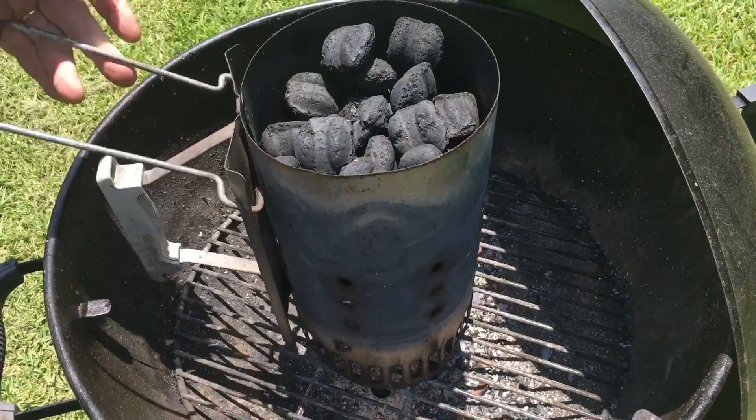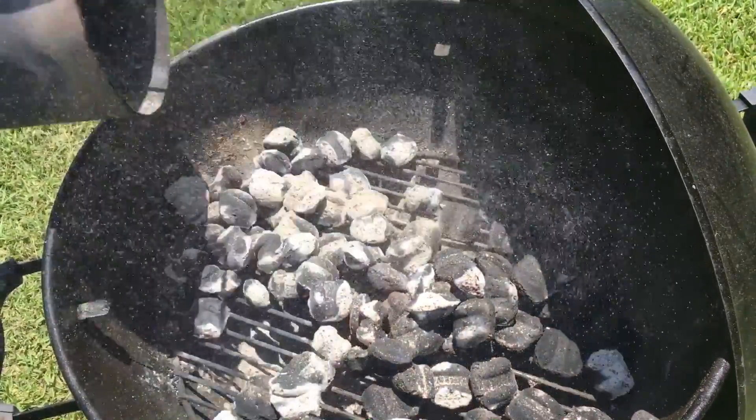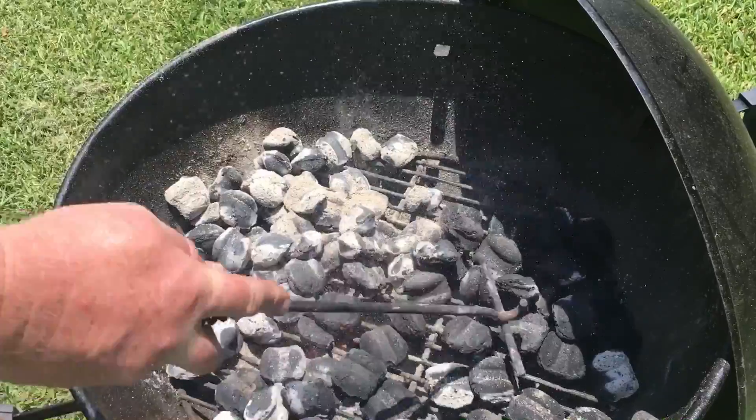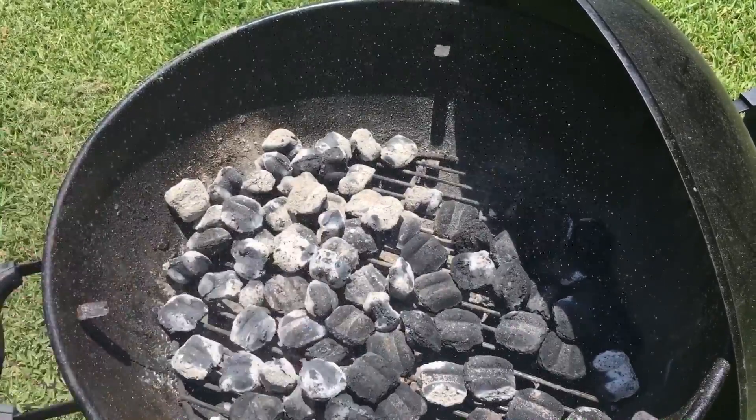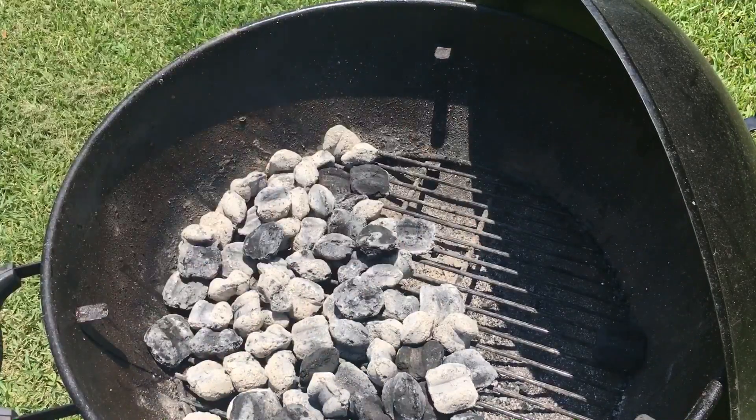Well, these coals aren't quite fully ready yet, but they're pretty hot. I'm going to go ahead and dump them in and give me a two-zone fire going. So I rake the coals around. I have a two-zone fire — most of the fire is over here, and over there it's going to be a cooler zone.